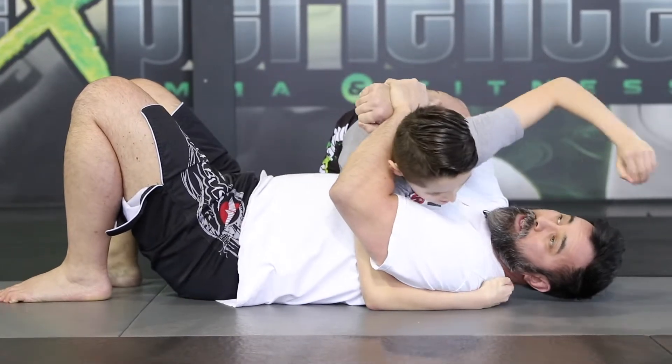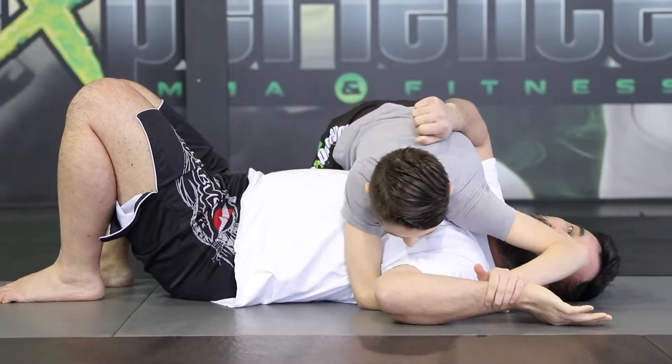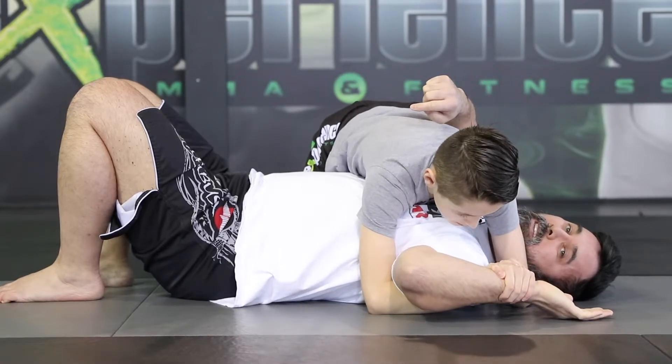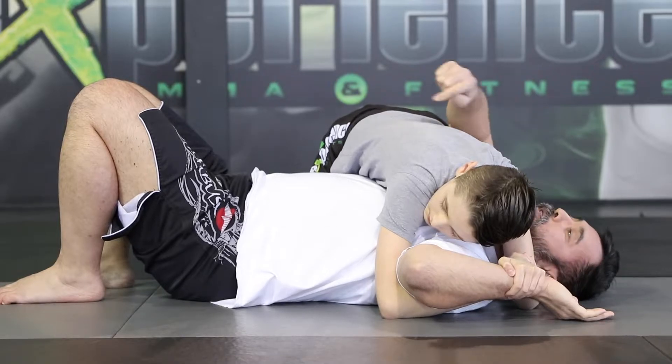He would go 12-to-6 elbows, so now I'd be forced to defend and give away that wrist. Now you can attack the same shoulder lock once again — adjust. He wants to look away if I'm trying to strike him, and now he goes for the paintbrush.